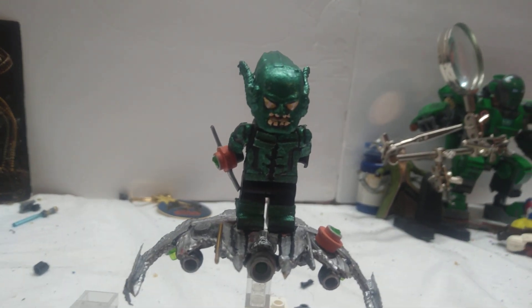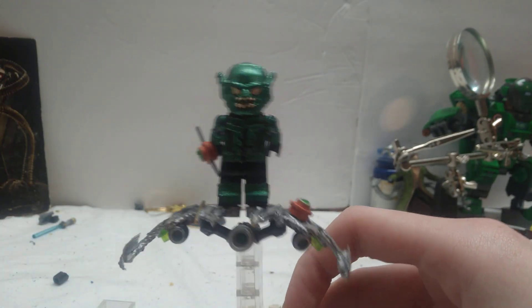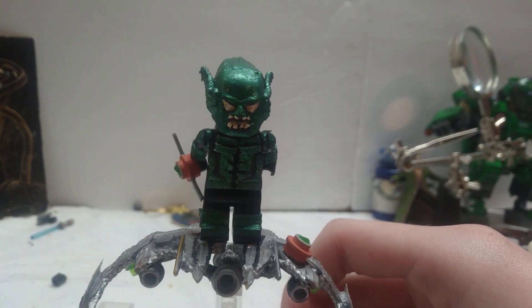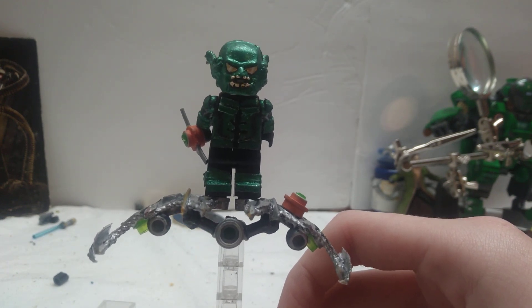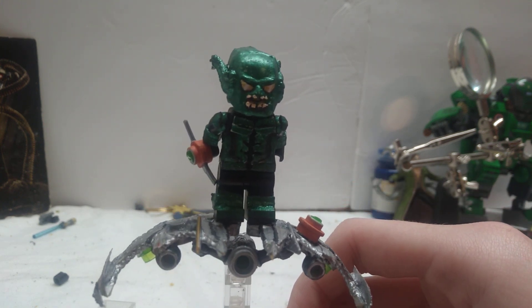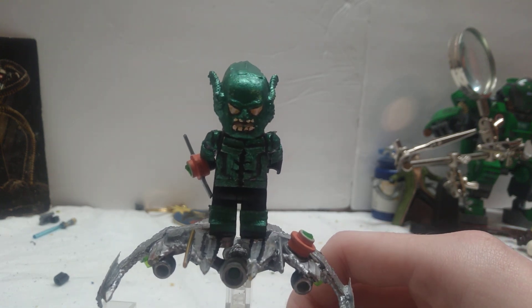Today I am showing off the Green Goblin, played by Willem Dafoe, who turned out so, so incredible. I am super proud of how this whole figure turned out, because it's really actually simple — at least to me — even though it's complex. I just like how well it turned out despite the simplicity of the details I added. It looks so good.